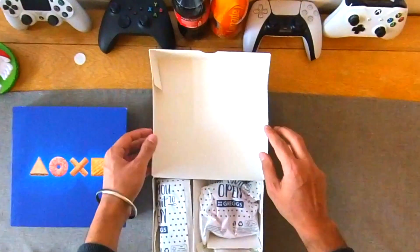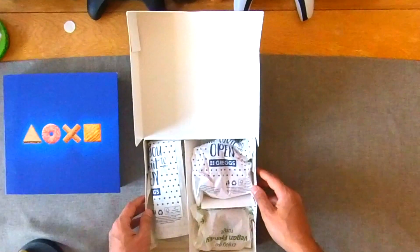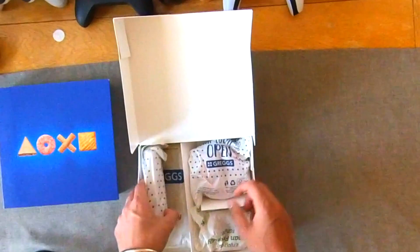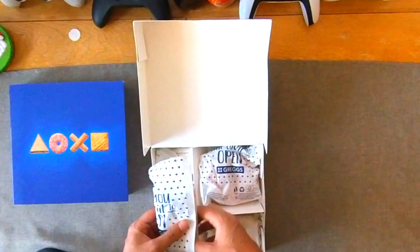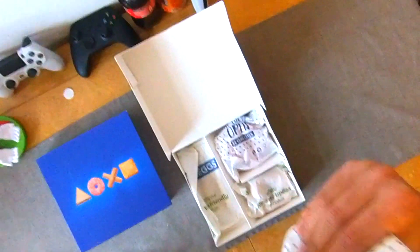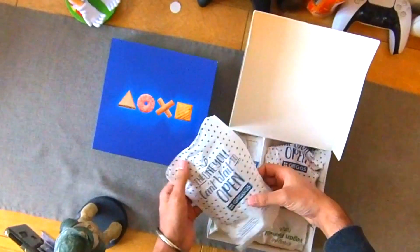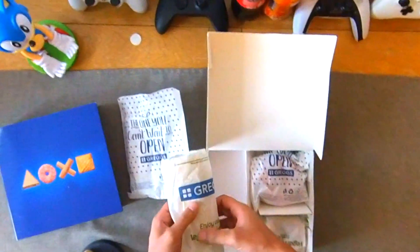Now you can customize your Greggs PS5 box, so I'll let you know what I've gone for. In terms of the main performance part of the box, I've gone for two sausage rolls — one pork sausage roll and one vegan sausage roll. I've mixed them up and they both have 96 layers of pastry, so very high performance sausage rolls. We've got one pork sausage and one vegan.